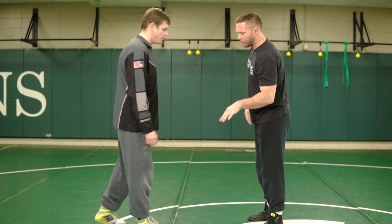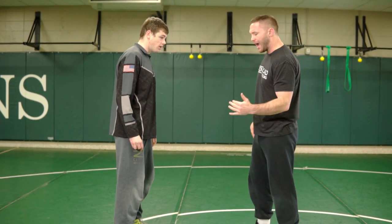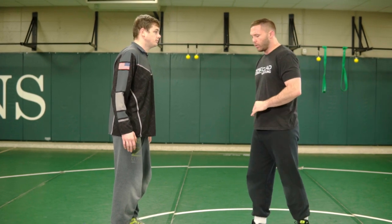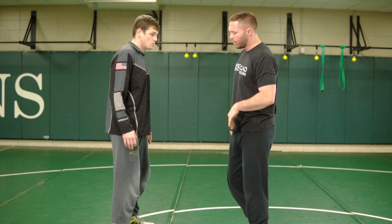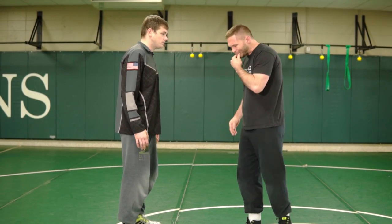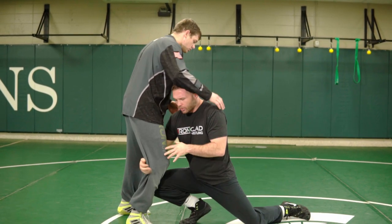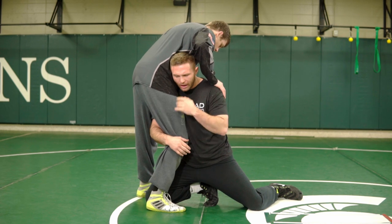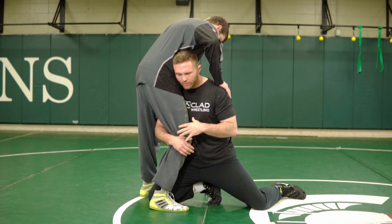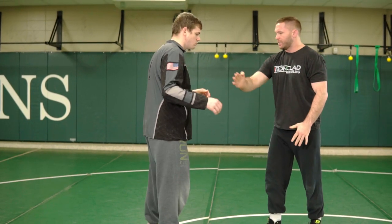We talk about an outside step, and there's a bunch of reasons why. I want to dissect that, because until you understand why, you're not going to really be willing to give up what you've been doing for so long — what's ingrained in you, especially coaches. That's a really hard thing to do. So typically speaking, if I take this shot with the inside step, I'm driving on in here — boom — I get to this position.